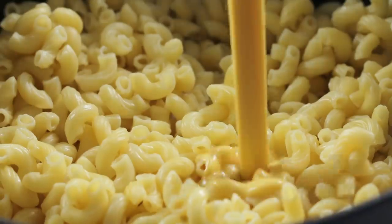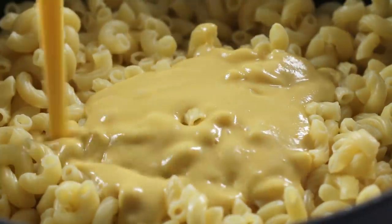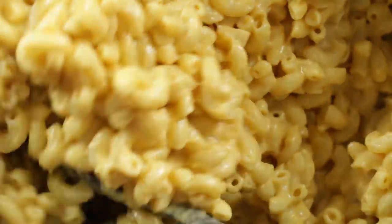Blend that up until it's smooth. Now you get to pour the sauce over your mac and cheese, stir that up, and serve immediately.